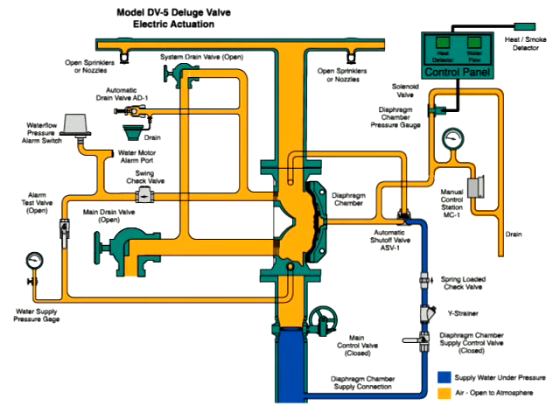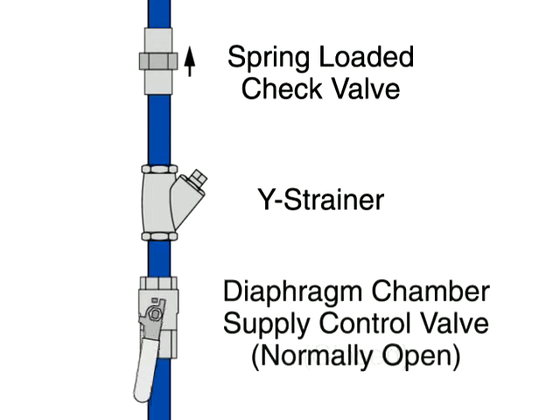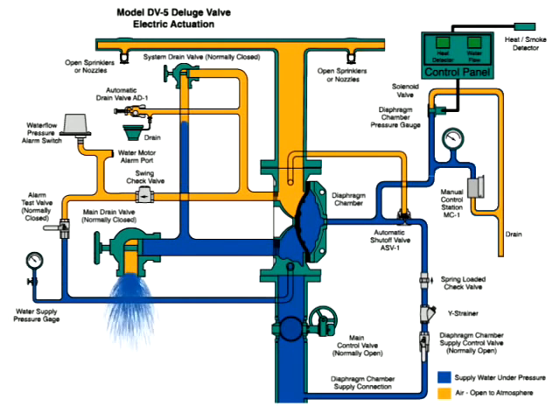Reset the manual and electric actuation systems. Open the diaphragm chamber supply valve so the diaphragm chamber can return to full pressure. Pressurize the system and perform system tests as described in the technical data sheet. Finally, slowly open the main supply valve and close the main drain once water begins to discharge from the drain.